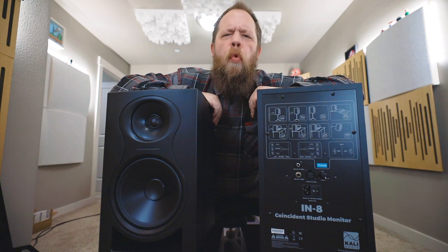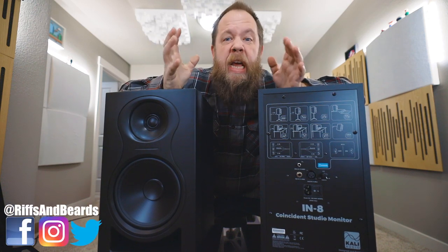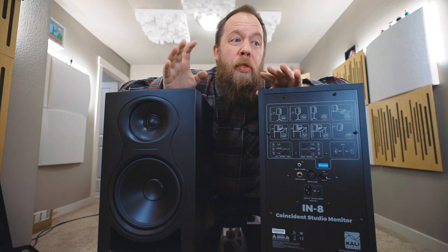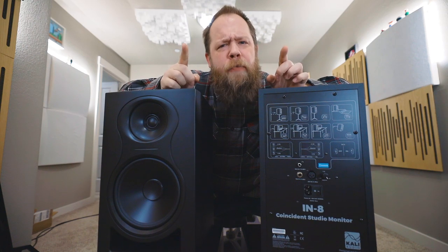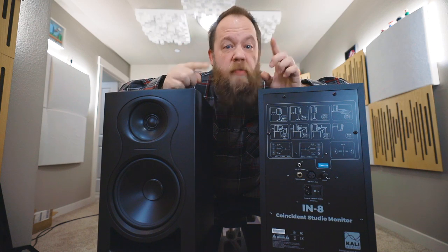Kali Audio kind of rewrote the rulebook in inexpensive but highly effective studio monitors with their LP, Lone Pine Series, monitors. They are building upon that foundation with the new IN8 monitors, and there are a few key differences and improvements that they have made to their current designs.